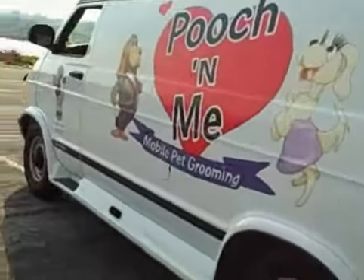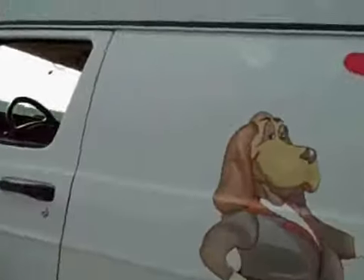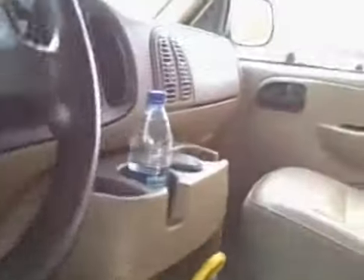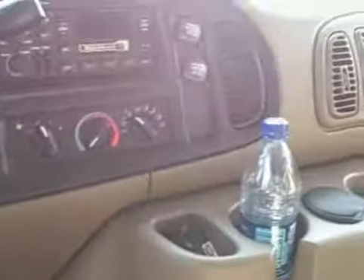This is the driver's side of the van. This is the upholstery on the inside, with my little Tweety Bird there. This is the steering wheel, the middle of the van, and the passenger side. Everything's real nice and clean.